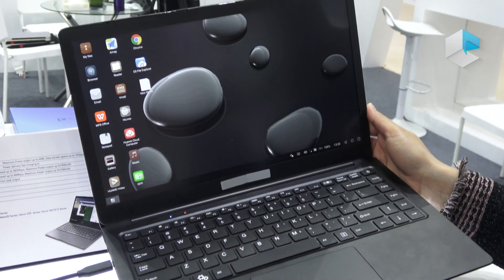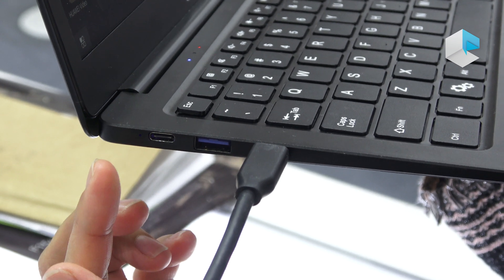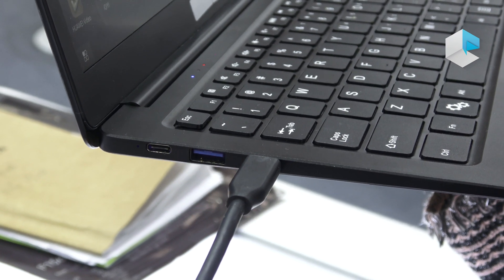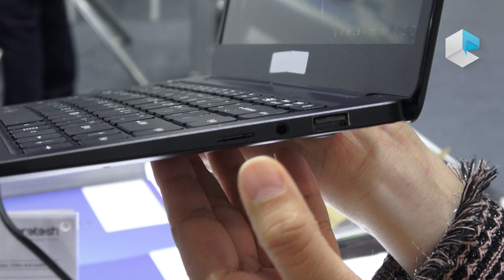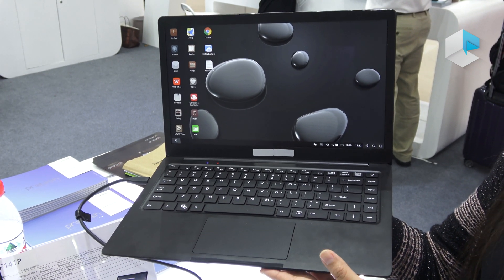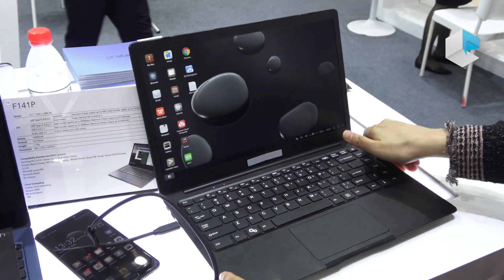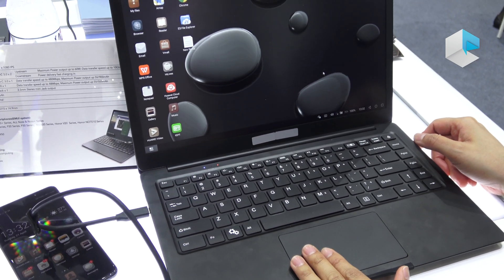It's a very simple laptop design. On one side we have two USB-C ports — the first is for power and the second is for connecting the phone. There's also a USB 3 port. On the other side there's a USB 2 port, an audio jack, and a micro SD card slot, though the micro SD card slot may not be fully supported. The keyboard is an ordinary island-style layout with a very large touchpad.